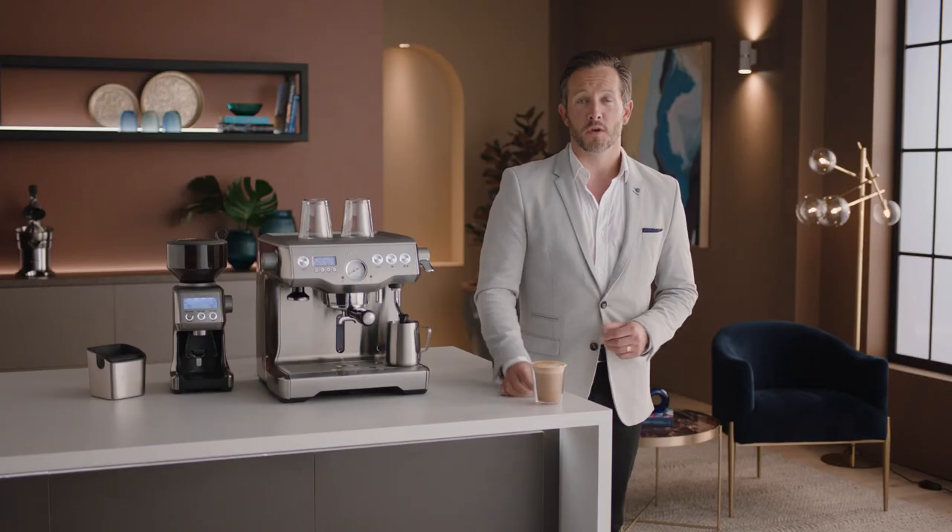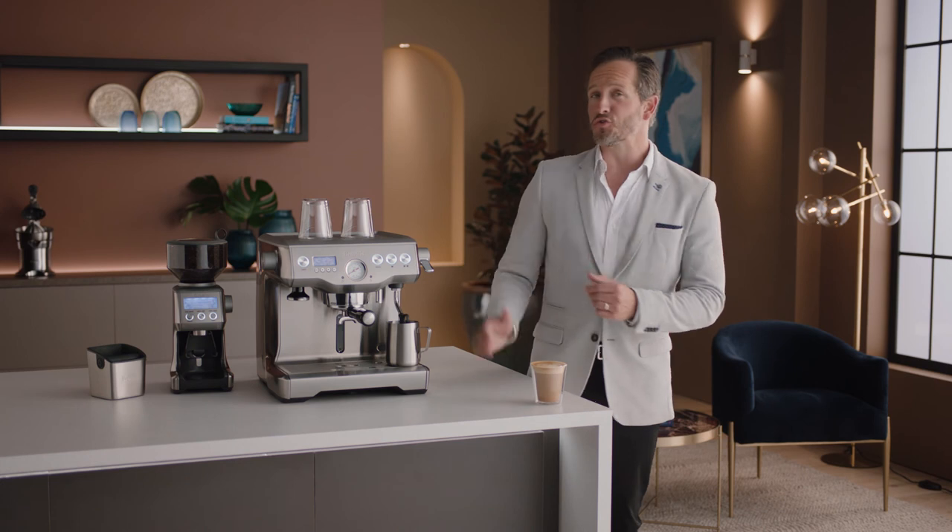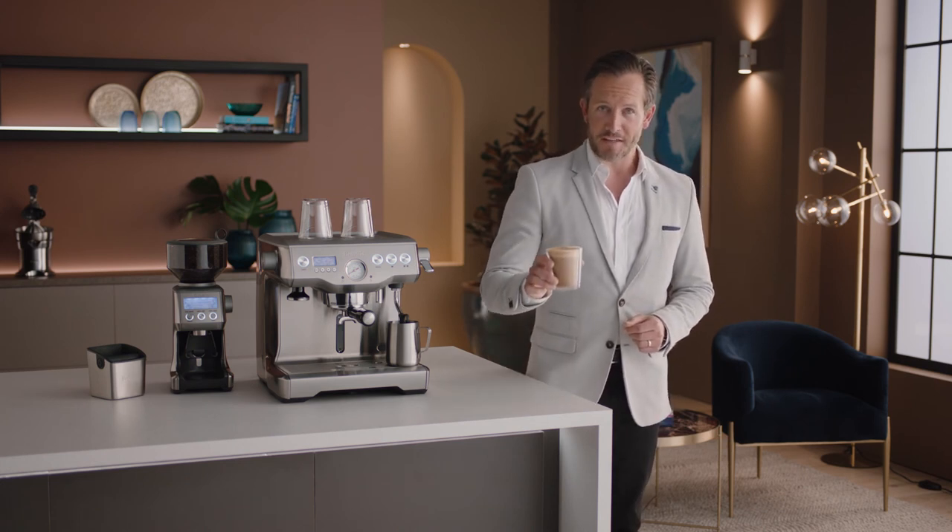Practice makes perfect — give it some time. Now you know all about the Dual Boiler, the fun really begins. Get creative with different drinks like cappuccinos, long blacks, or even espresso martinis. Before you know it, you'll be mastering the best style of coffee on the planet. There you have it — the Dual Boiler, the barista's choice for home espresso.